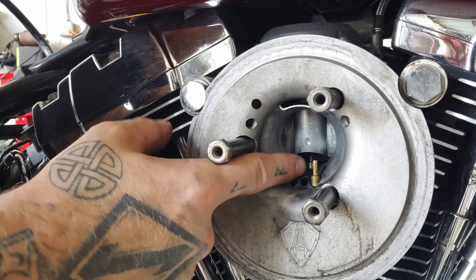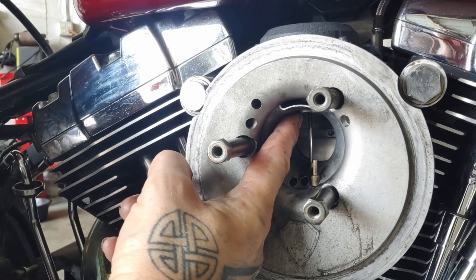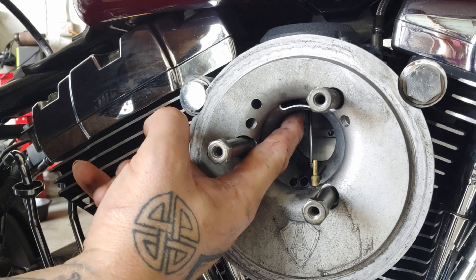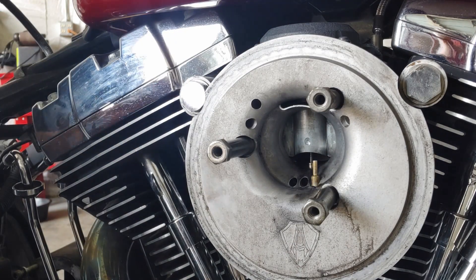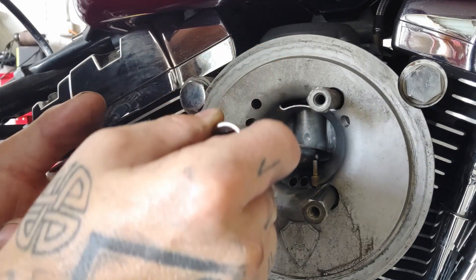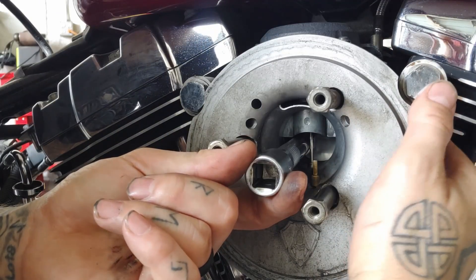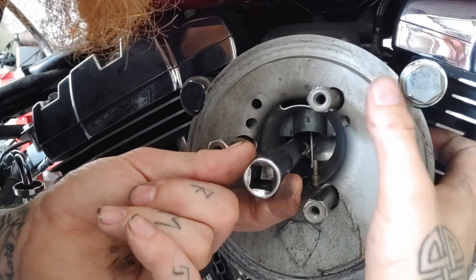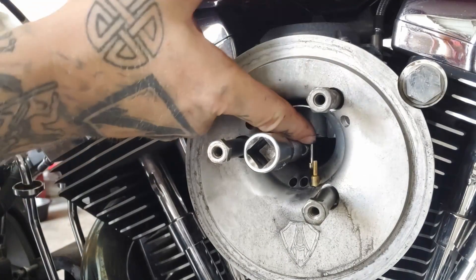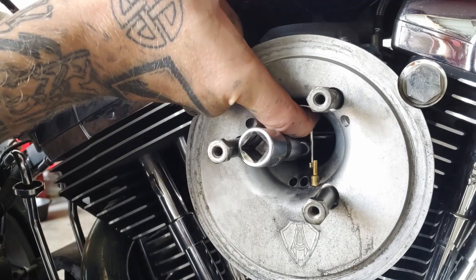Now that I have all that removed, you can see we have our throttle slide here with our slide needle, and right behind that we have our throttle plate. What I'm trying to accomplish is to have that throttle plate held wide open throughout this procedure. The way I like to do it — I have this half-inch extension which almost everybody has — I snake it in here carefully, going around that needle so I don't damage it. I'll come from this side of the carburetor, make that throttle plate go wide open, and just slide it in a little bit. See how it's open now.